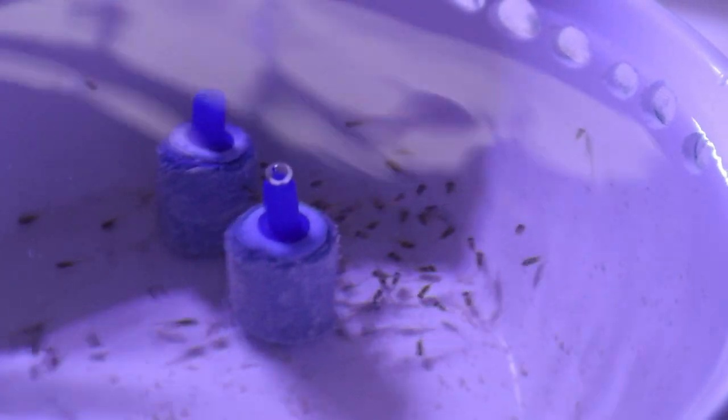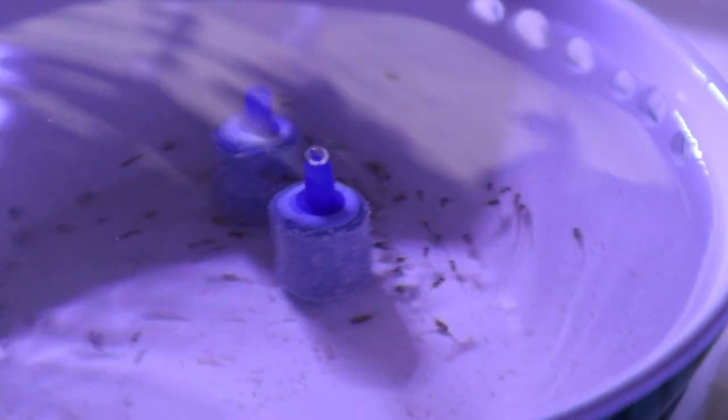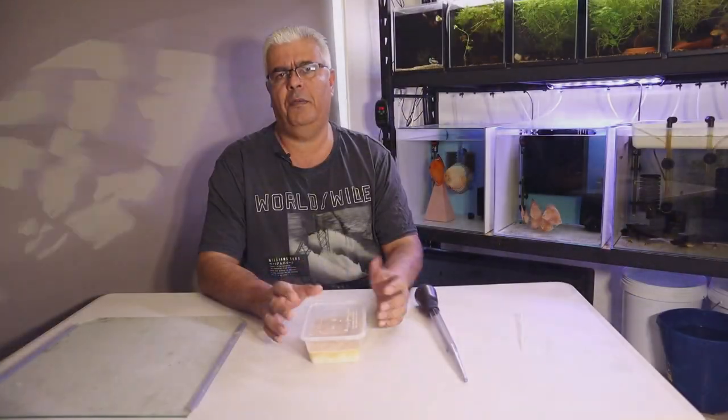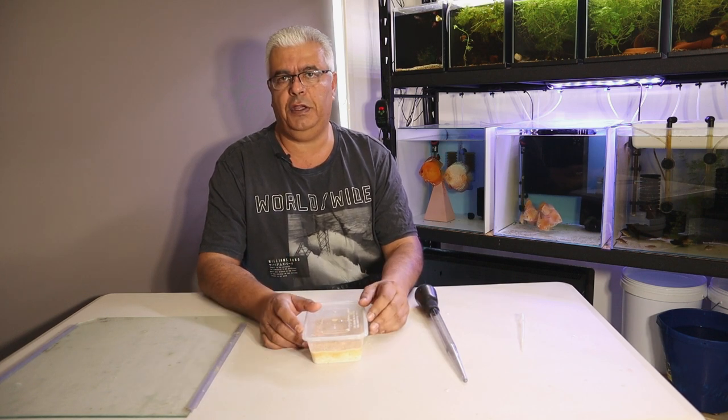If you look at this footage, this is batch two. Batch two is coming up to a full week and a bit that I've had them in the container, and they're doing very well as well. You'll see in some of the footage that I've taken the air stones out so you can see what the group looks like from a sizing point of view, and then again with the air stones in - you can see them eating off the air stones.